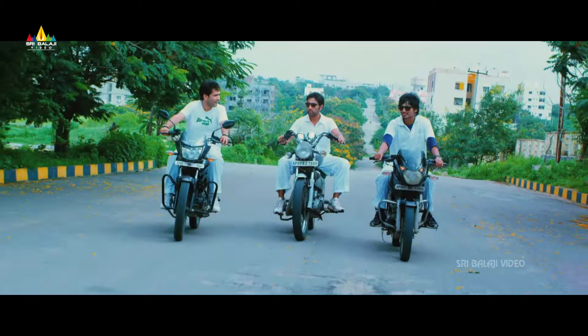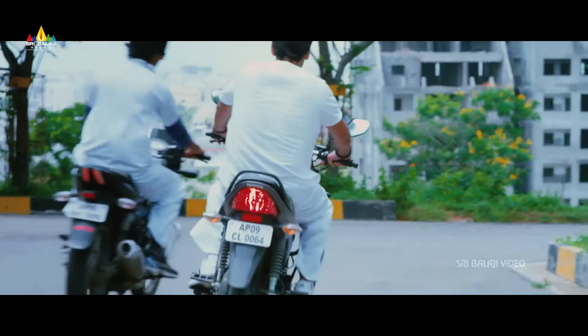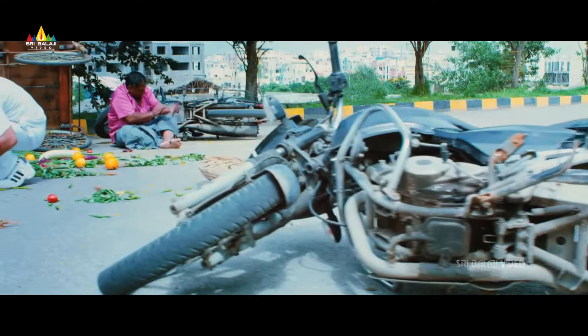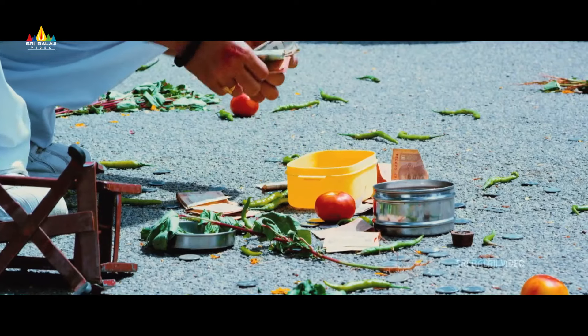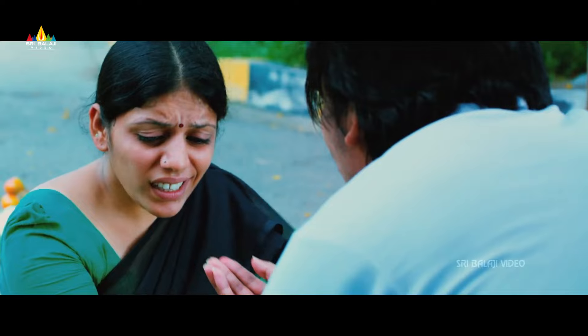I'm going to pick up the game and pick up the game. Yeah! Let's go! Double-A-W. Double-Bhaga? I'm not going to choose you.